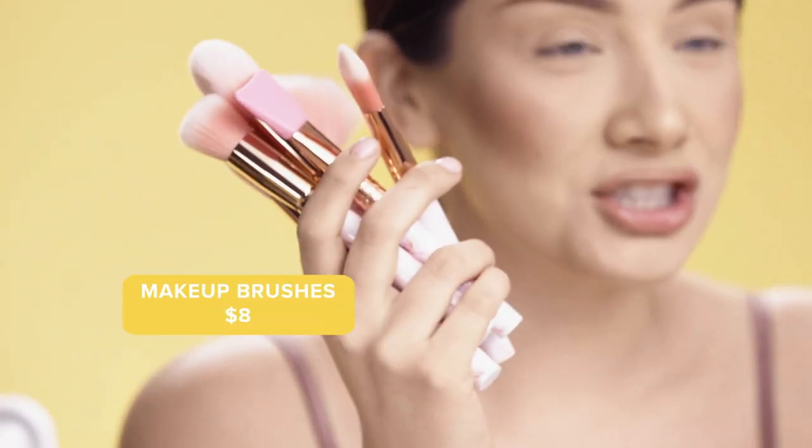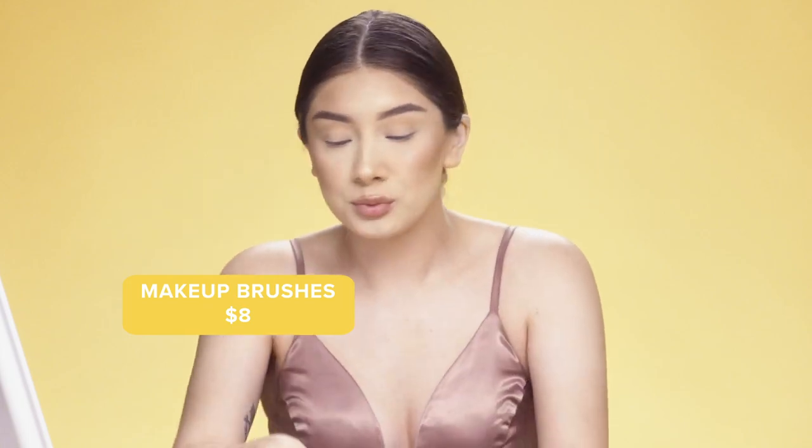I'm going to start off by using these marble brushes from Wish. These were $8.00 — they have an eye and complexion set, really cute and super blendable.